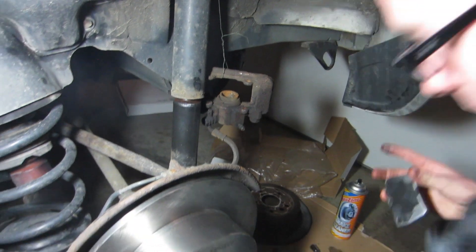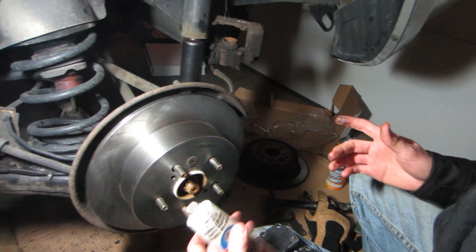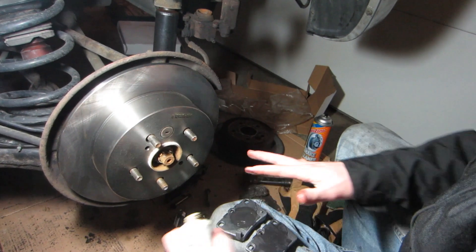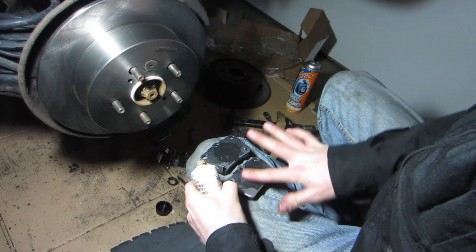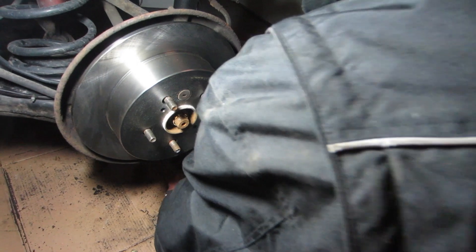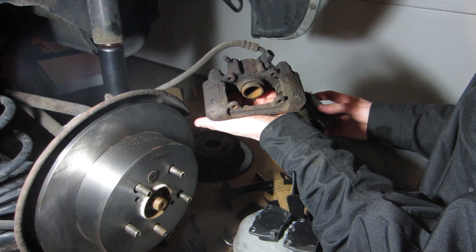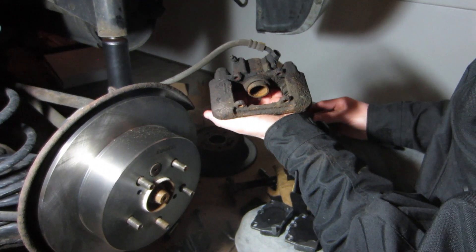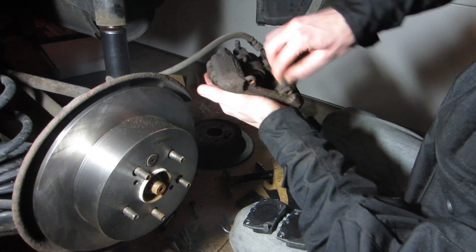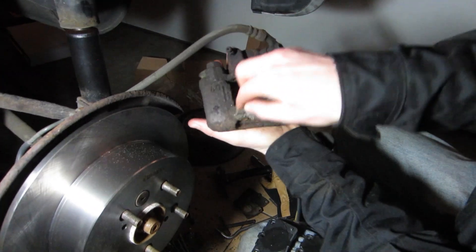This is the first step of greasing everything up, then we'll put the new hardware on and the new pads. Here we have the new pads — anywhere where the caliper piston or metal is reaching metal on a brake system, you'll want to put some brake grease on, just a little bit, smear it around. That way things can keep moving as they're supposed to and they don't seize up. Before we put the new pads and hardware on, I'm going to use some steel wool to clean up the bracket so the bolts and the pads can move freely, then we'll grease everything up.